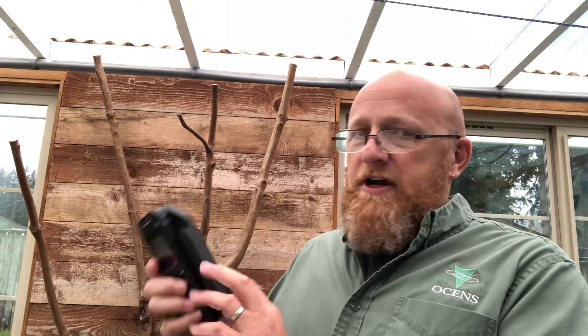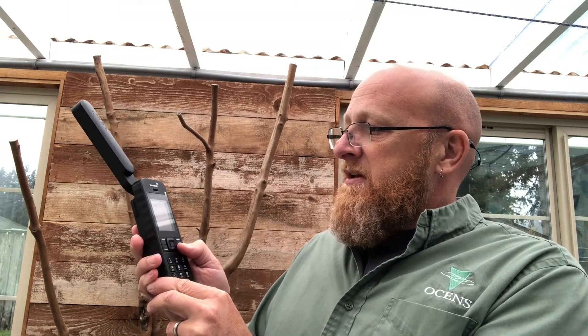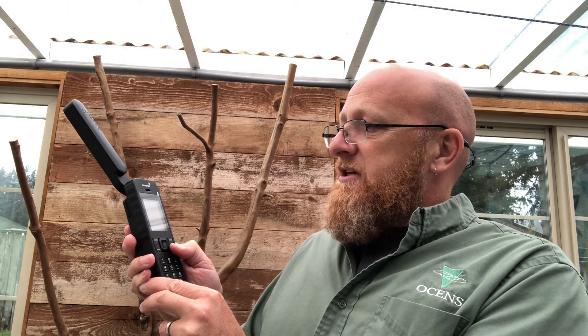To start things off, we just take the phone out, open the antenna up, point it up at the sky, and hold the power button down just like you would on your cell phone. The unit is going to power up and go through a little boot sequence.